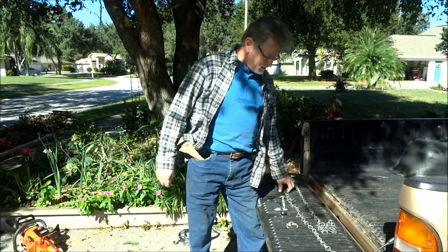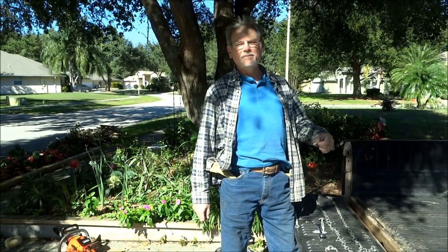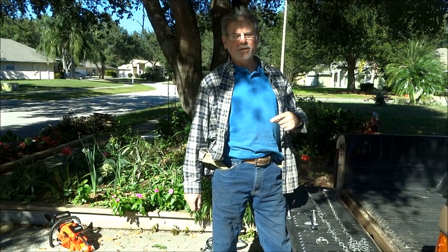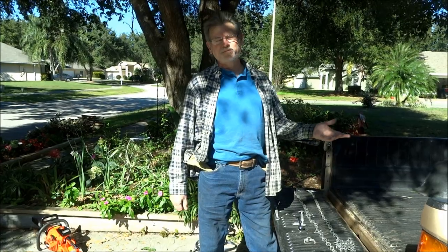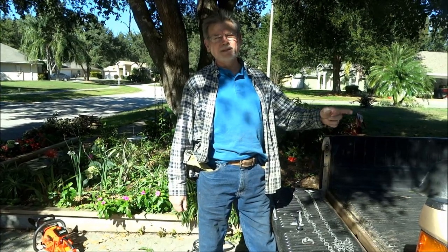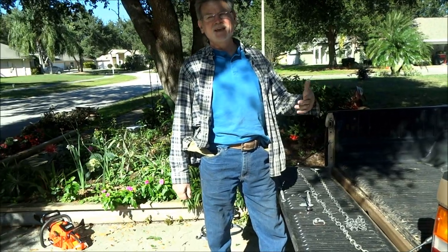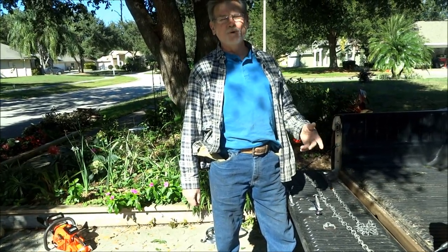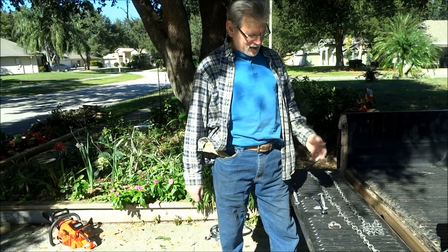What I'm going to show you is just a way to rig up some simple pieces of hardware that will give you tie points all across both sides of the bed. I know most pickups come with a couple of tie points in the corners, but I find that it's hard when you're just trying to tie something small down or something awkward in shape, or when you want to get a lot of points and you just don't have them.